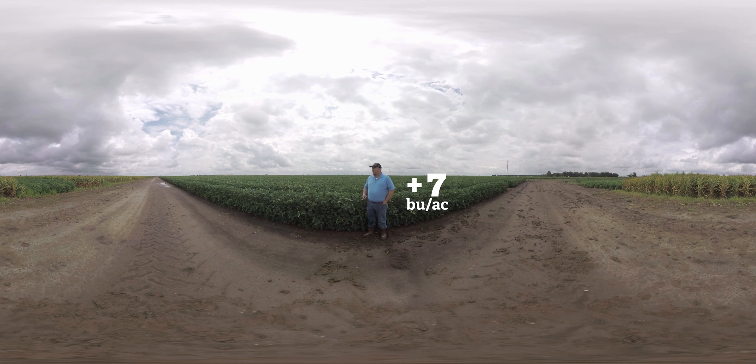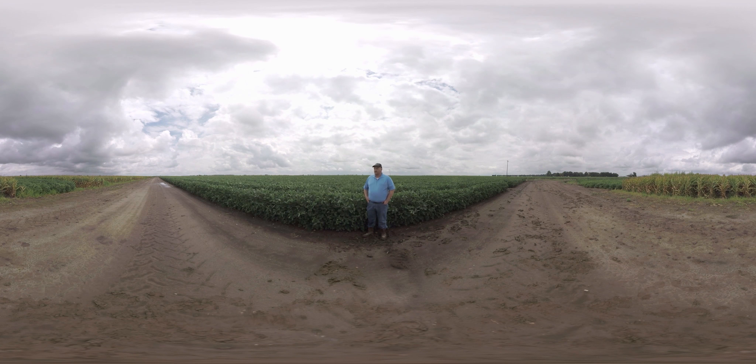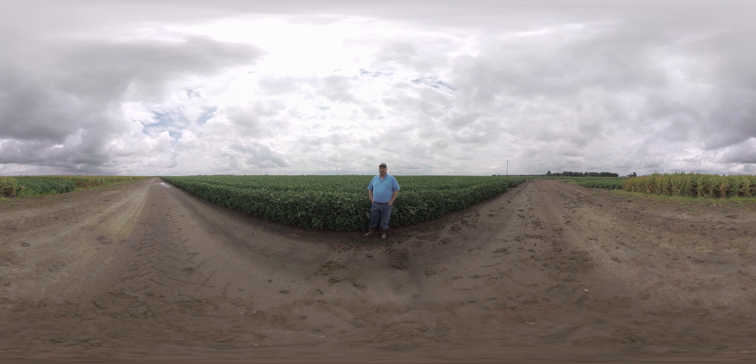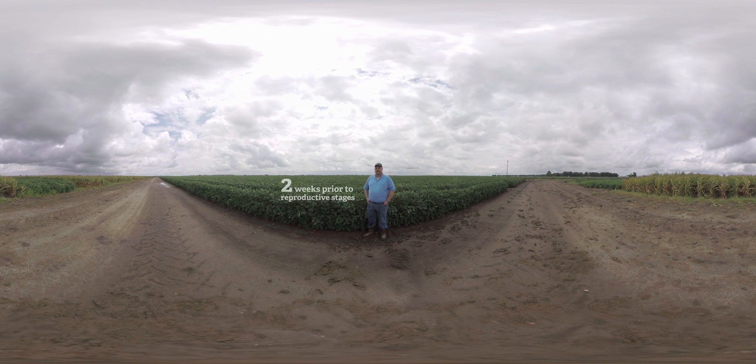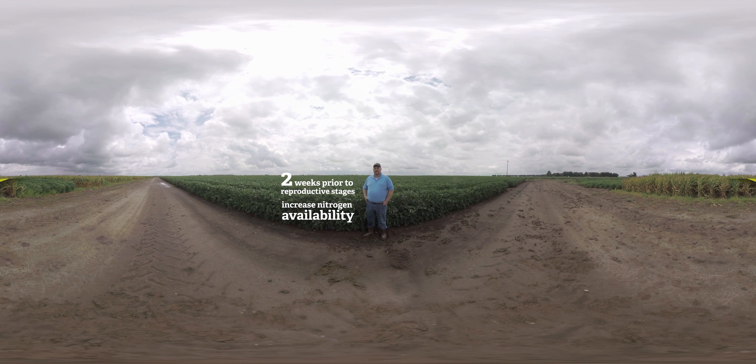Because ESN is a controlled release nitrogen source, it puts out only a little bit of nitrogen at a time. That doesn't trigger the nodules to stop producing their own nitrogen. So the soybean plant produces its own nitrogen until it reaches the reproductive stage, when it converts that energy into setting pods and making the beans we're trying to harvest. About the reproductive stage is when the soybean needs the most nitrogen. By applying ESN about two weeks before that reproductive stage, we're able to increase the nitrogen available to the plant, thereby increasing yields.